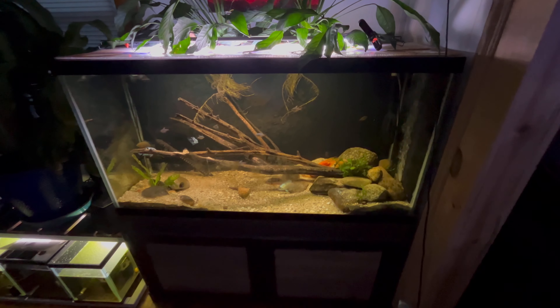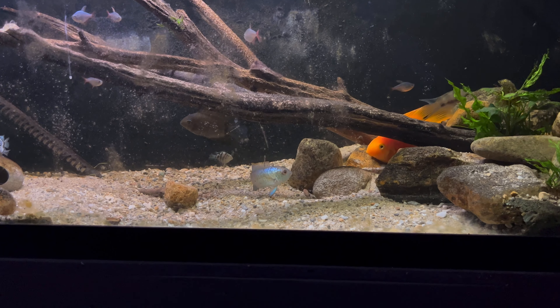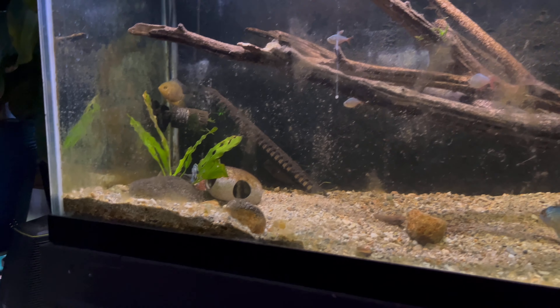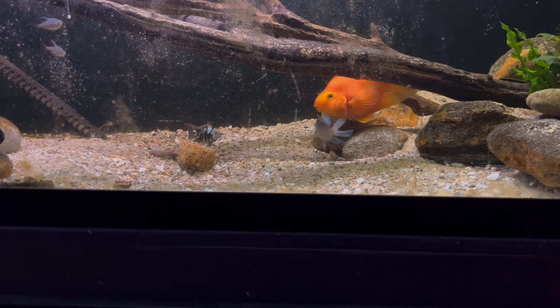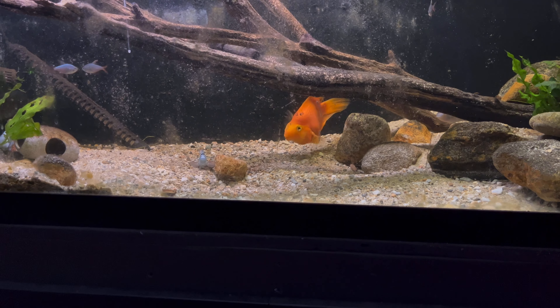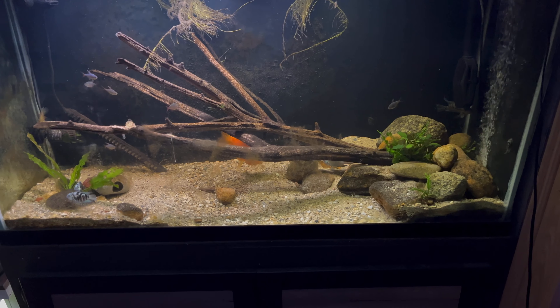It is the next morning and everybody seems to be doing pretty well. The electric blue acara female's coming out - she's actually been hanging out with the firemouth. I know I've got to clean my glass today - today is cleaning day. I turned the lights on about 30 seconds ago so everybody's still just kind of coming to. There's the gold severum, the green severum, the firemouth is over there under the filter. That blood parrot's still hanging out there but he's going to swing out pretty soon, and the electric blue acara is down there. Everybody's getting along - they're all doing what they gotta do. The lights have only been on for about 30 seconds but everybody is doing great. Hey Randy girl!